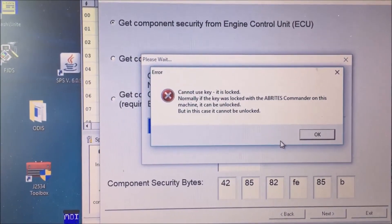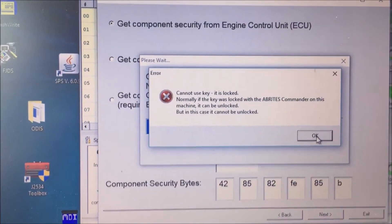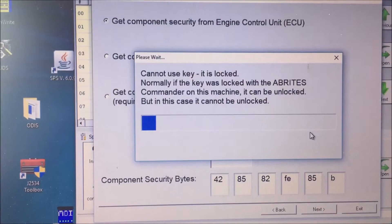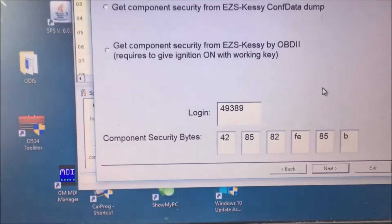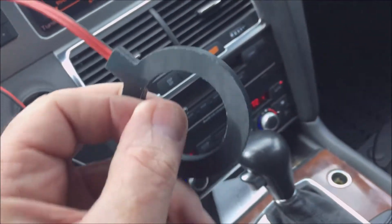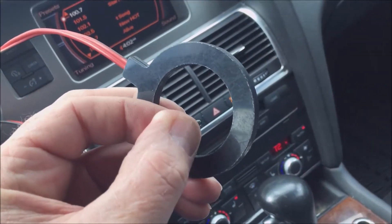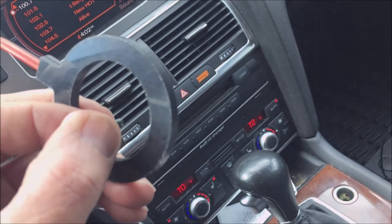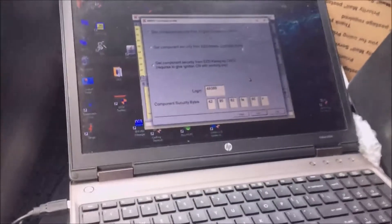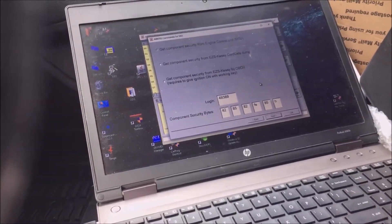Uh oh. So now I have to go make sure I have the right chip. I just grabbed the entire bag of chips. We've had some problems with these Chinese ones, so now I'm going to try and hold this and program it.